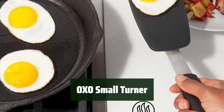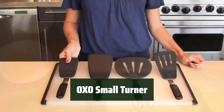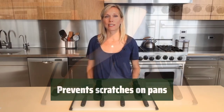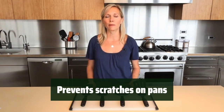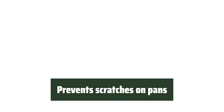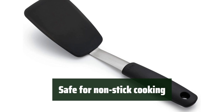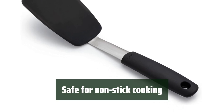Number 5. This small turner is built to last and can withstand high temperatures, making it perfect for serving hot dishes. Its sturdy nylon material is safe for non-stick cookware, ensuring your pans stay scratch-free. You can confidently use this turner on your non-stick pans without worrying about damaging them.